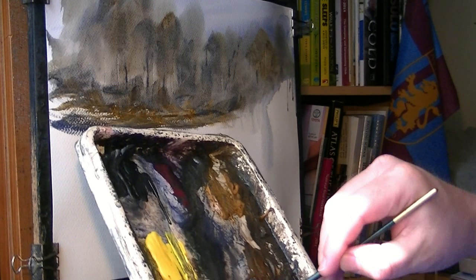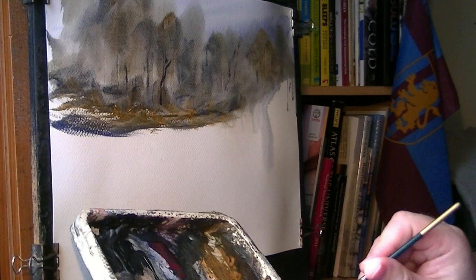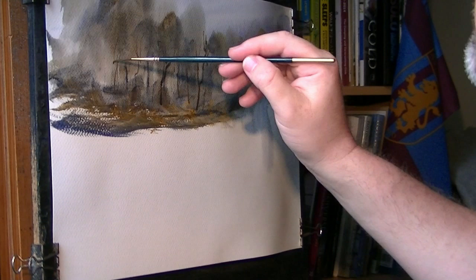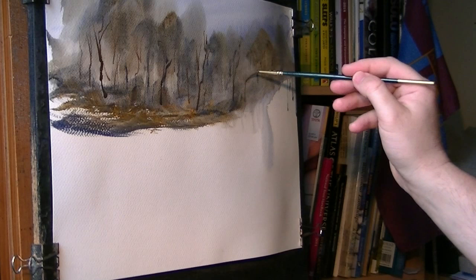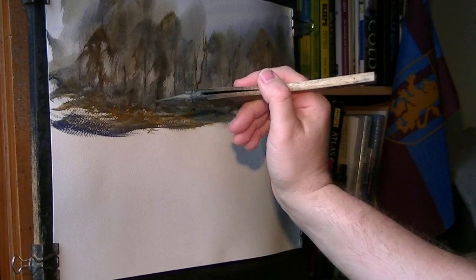Let's get a little bit of rigger work. Put a few more trunks and stuff in. And then anything I don't like, I'll just paint straight over it. Like that. Just paint straight over it if you don't like it.